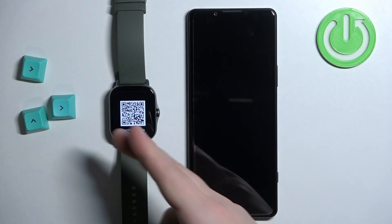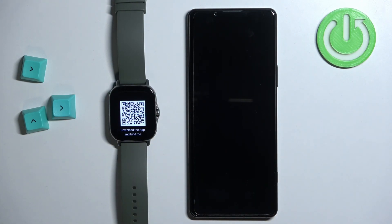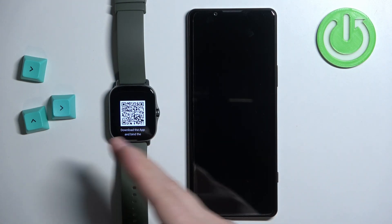After you select the language you will see a QR code on the screen, and it means that we need to download and install the ZEP application on our phone to use it to pair the devices together.